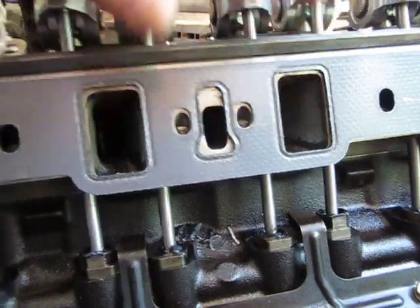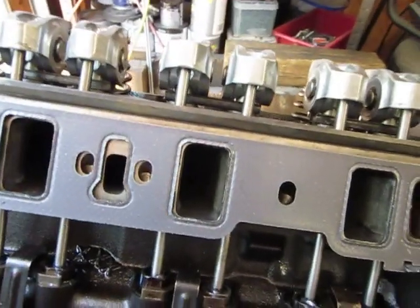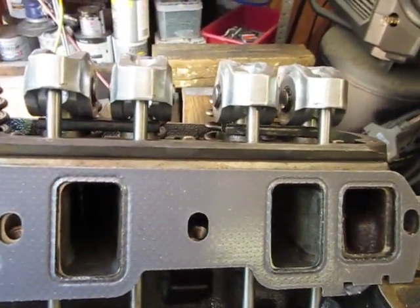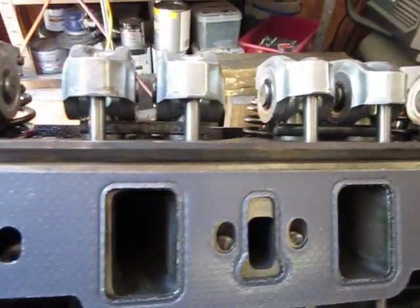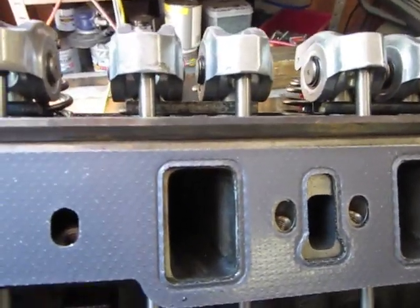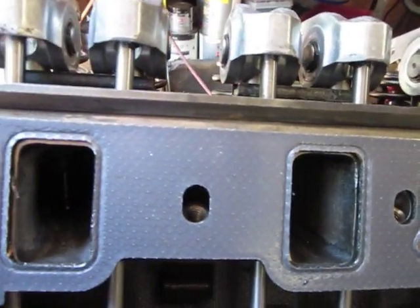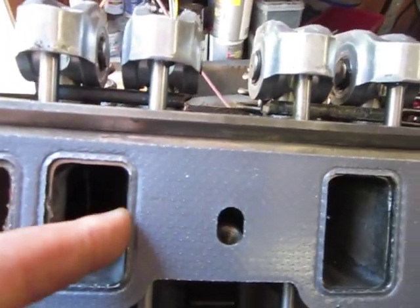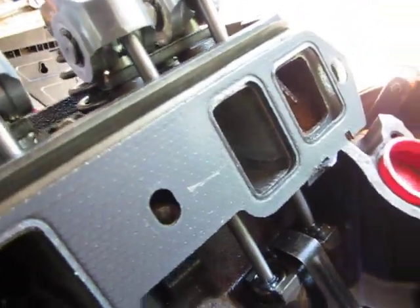So it lines up better. Felpro is kind of notorious for that. I've noticed the gasket for the upper-to-lower split is a little off too — it probably won't make any difference, but I'm kind of weird about trying to make it less substandard than normal. The right side gasket fit fine and lined up pretty decent with very little overlap. It was just the driver's side that had the issue.